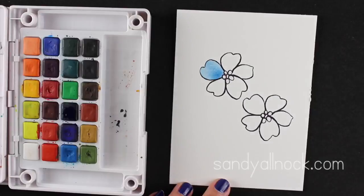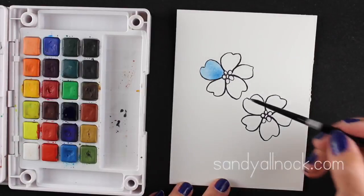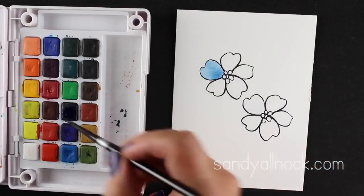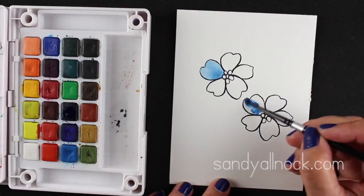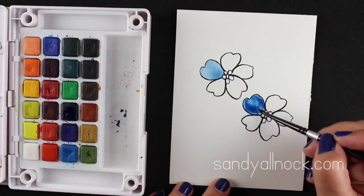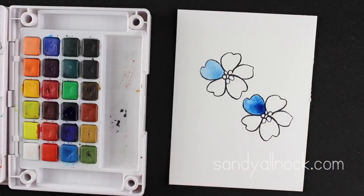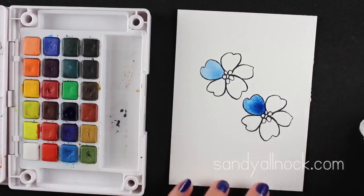Now I want to try something similar, but I want to see if I can make a super pastel flower petal. Sometimes you have colors that are too intense and you want something really soft, so I put a lot of color in it first and let it set onto the paper for just a second, because if you do this too soon you may end up with zero color left on your paper.